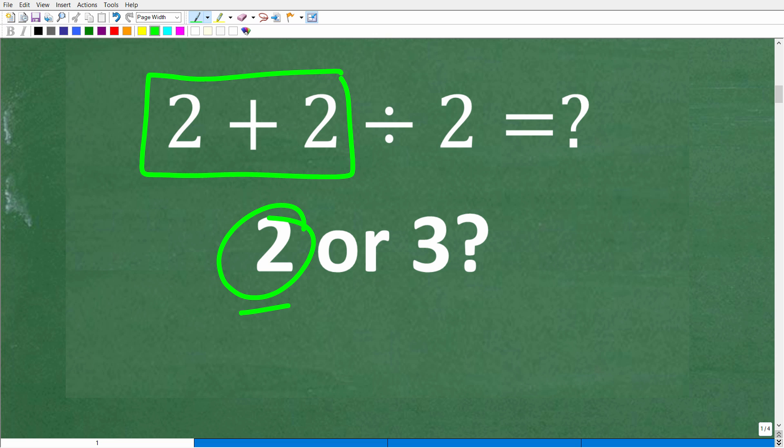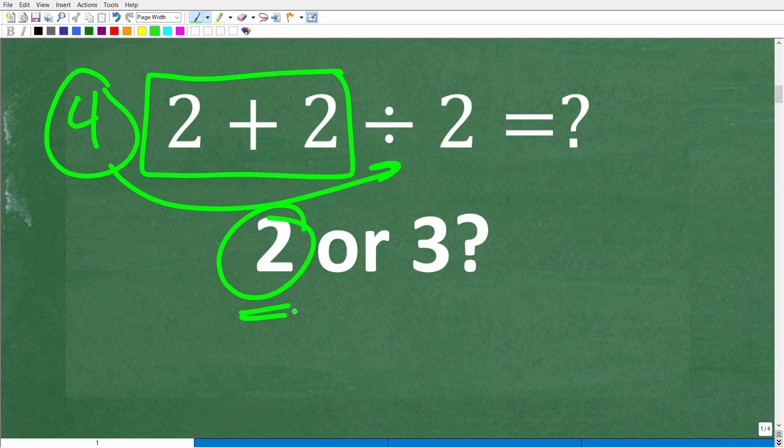You probably started right here and said, 'All right, I'm going to start with two plus two.' Two plus two is four, and now I have four. I'm going to divide four — four divided by two is two. So, that looks like a good answer. We're doing the adding right, we're doing the division right. So why is two wrong?